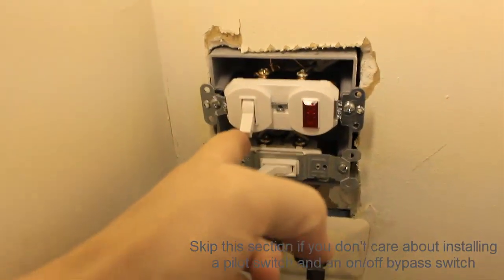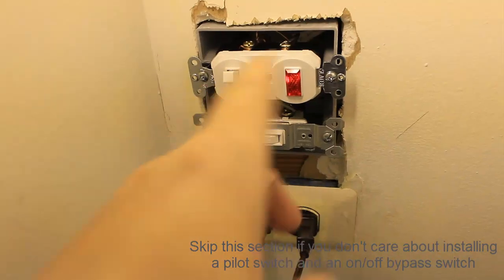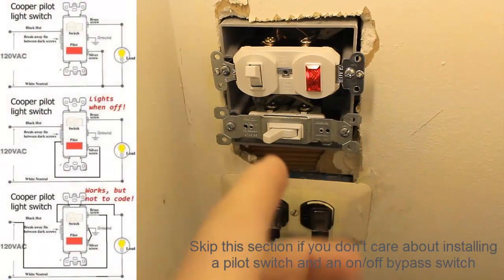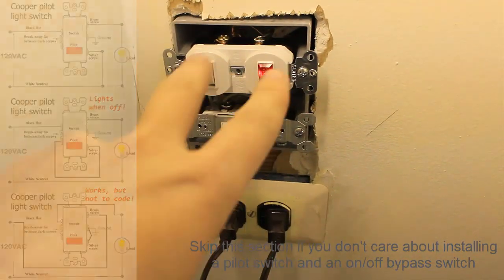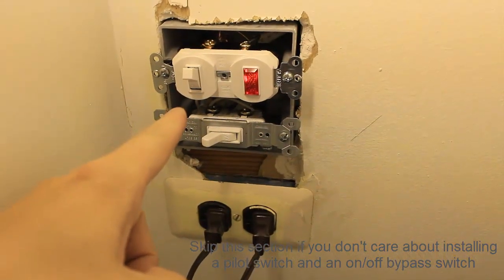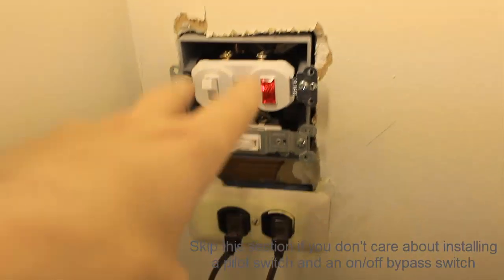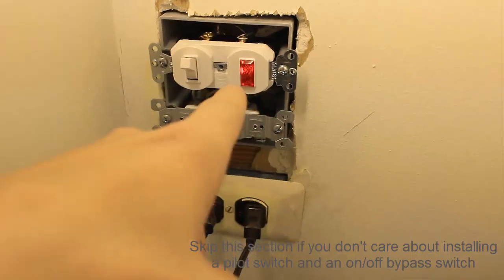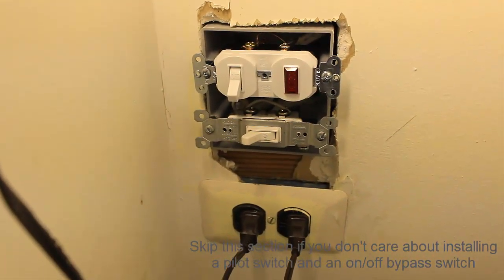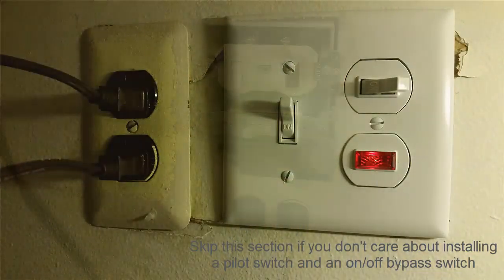Turn the power switch on, and here's the pilot switch — the light's off. When you flip it, you can hear the fan kick on and the light turns on. I had the wiring switched at first. The one side of the switch has two brass screws and then a brass and a silver. You want the power coming in to the single brass screw, the neutral going out with the two brass screws, and the second brass screw connected to ground — that's how you get the light to come on. It's technically not the standard way, but it works without needing a load from the fan itself. Now I just need to patch up the drywall, put the cover on, and it's done.